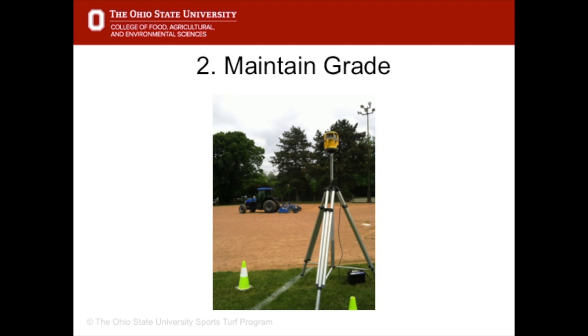Make sure field grades are good going into the season. The infield should be laser graded every couple of years to maintain a quarter to a half inch slope to the outfield. Any less of a slope and the water won't move. Any more of a slope and the water could take soil material with it and dump it into the edges, causing lip problems.